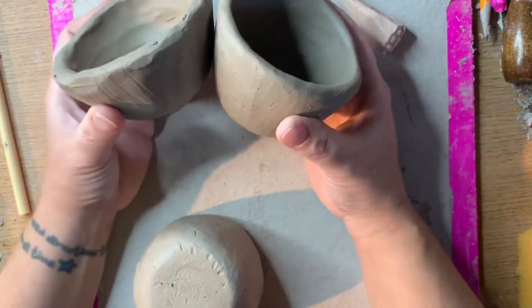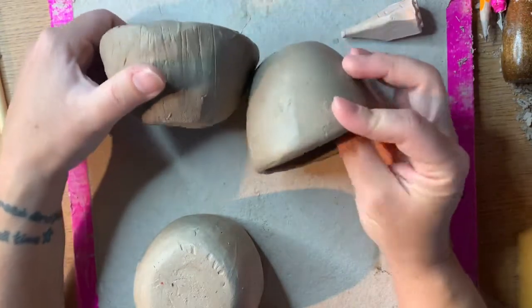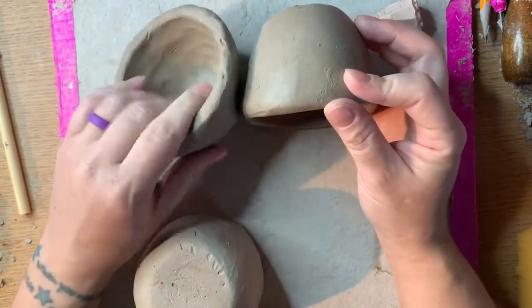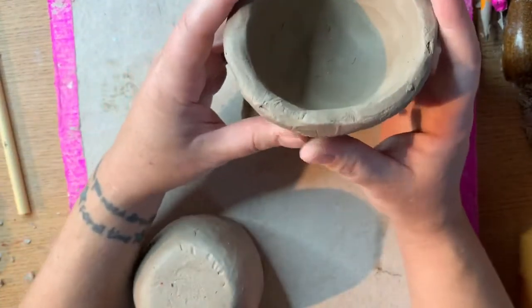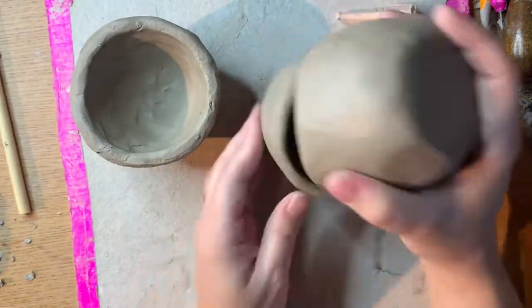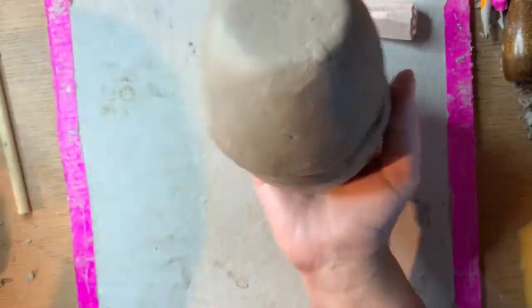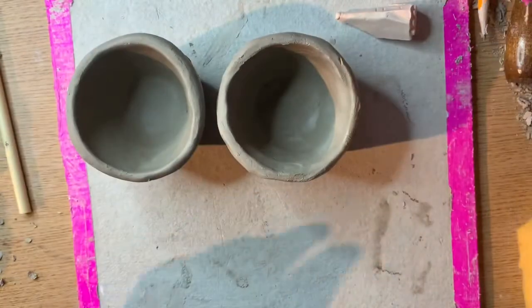Just try to fit them together in different ways and see what you can come up with. In the first part of this video I'm going to show you how to combine two pinch pots rim to rim to create an egg shape.